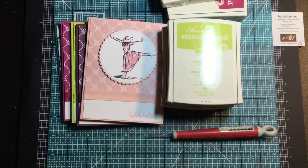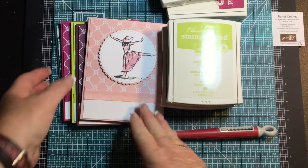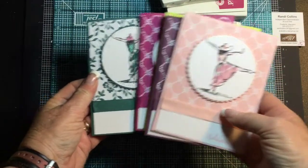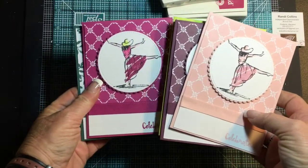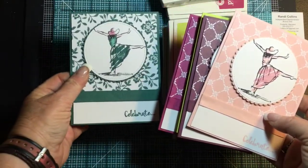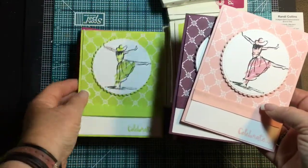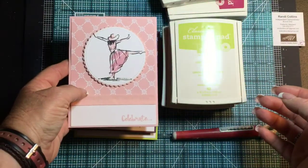Hi everybody, it's Randy from Randy's Crafty Creations. I just finished filming the video on these beautiful U cards made with the new 2017-2019 in-colors: Tranquil Tide, Berry Burst, Lemon Lime Twist, Fresh Fig, and Powder Pink.